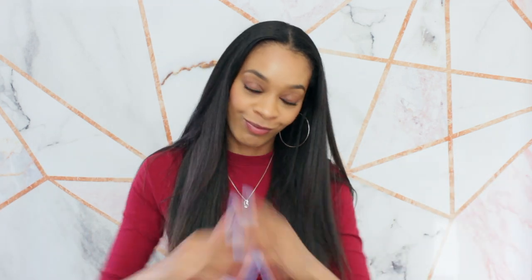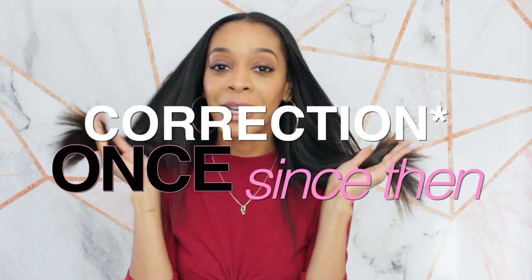Hi guys, welcome back to my channel. My name is Amore Love and today we are going to be trimming our hair all over again. Now I might have a bone to pick with you if you have not gotten a trim since my last trim video — why am I here, why am I helping if you're not going to take the tips? Today is the day, go get your scissors and we will go step by step together because since then I have not trimmed my ends and it is time again.